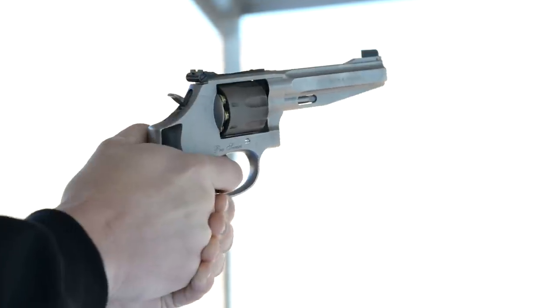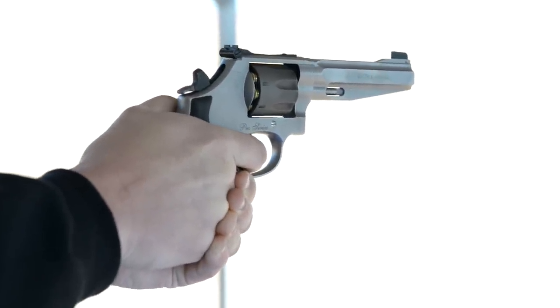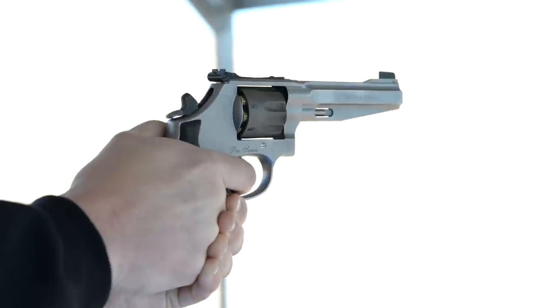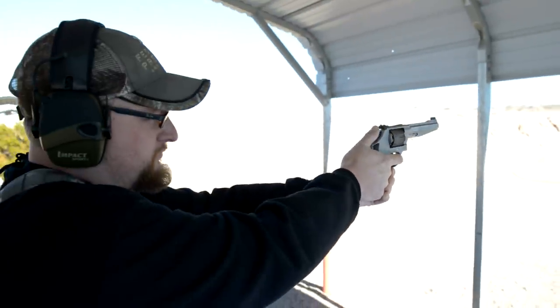That's going to be great for all those same disciplines too. Basically same concept — you're losing a round because you're going down in frame size, and it's just a little bit smaller for smaller hands. Exactly, but for those same disciplines it's going to be a great gun. I know at the range the other day it was a very nice shooting firearm.